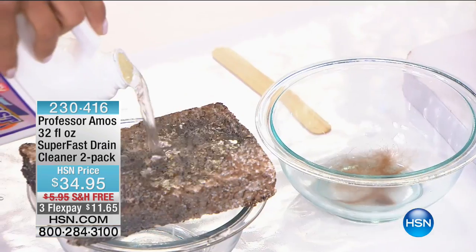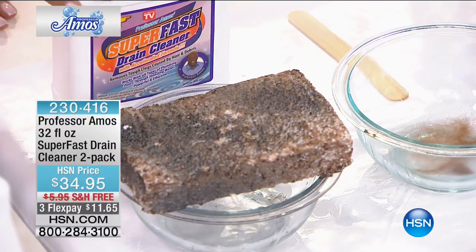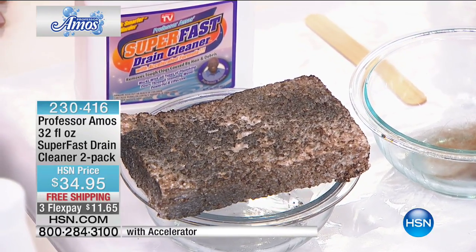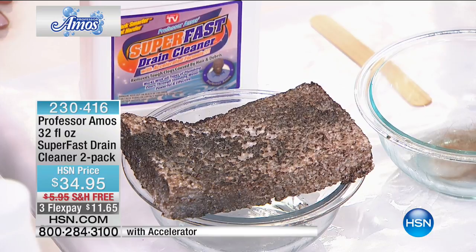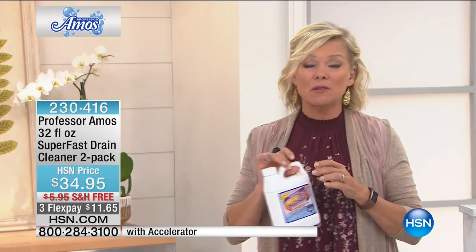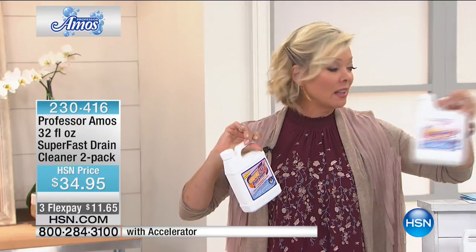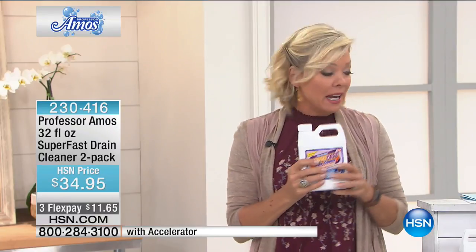We're going to switch gears but stay in the theme of cleaning. We've got the number one best-selling item from the Professor Amos line — the Super Fast Drain Cleaner. We have final quantities for the season and can't start shipping this again until after the summer, so it'll be September or October. This product has been a pillar of the brand for 13 years — it helps get even the most stubborn clogs out. You're getting two full-sized jugs.